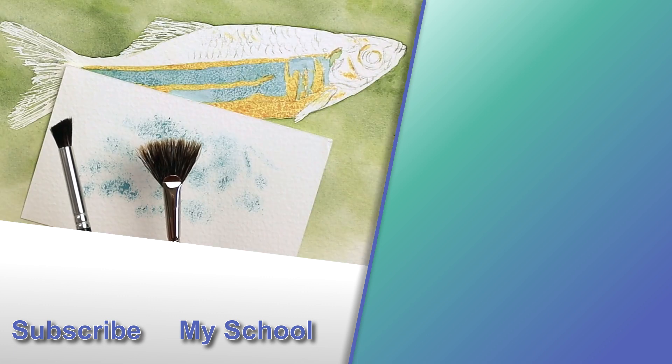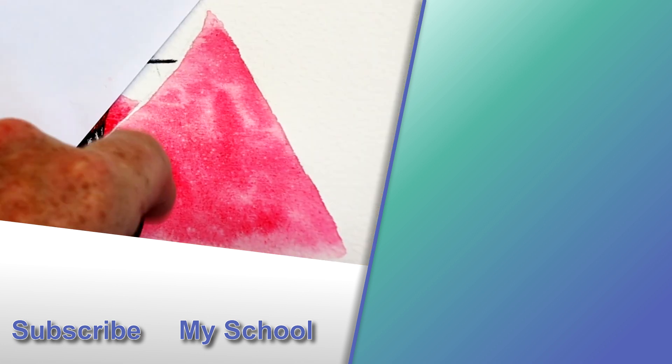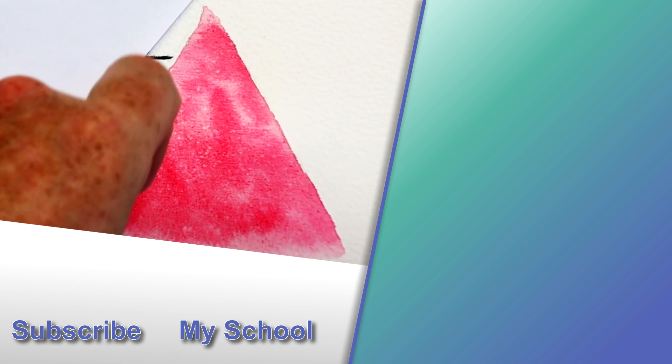So there you go — that's a little bit about stippling. Don't forget to leave me a comment down below, including our word of the day: stippling. From stippling to splattering, and that's in the video to the top right. I'll see you there.